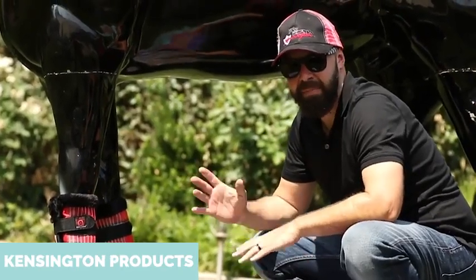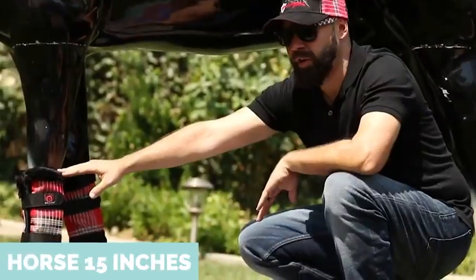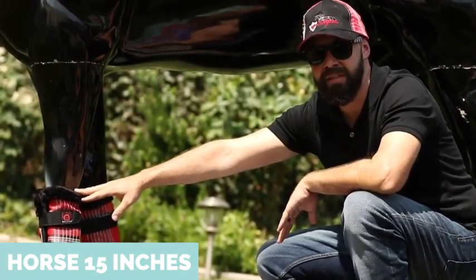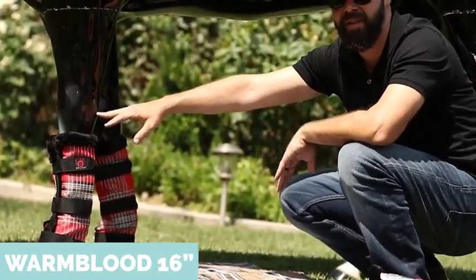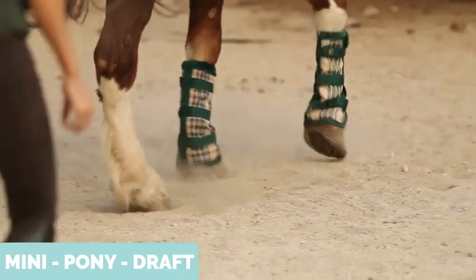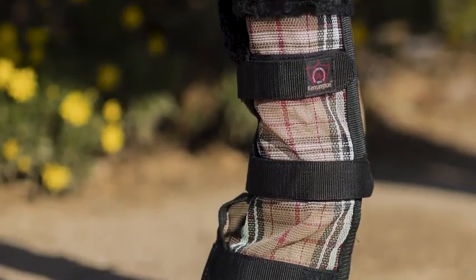This is Anthony from Kensington, and I'm about to show you the Kensington Fly Boots. The standard horse size boots are 15 inches, the Arab sizes are 13, and the warm blood are 16 inches tall. We also offer mini, pony, and draft. This is our warm blood size.